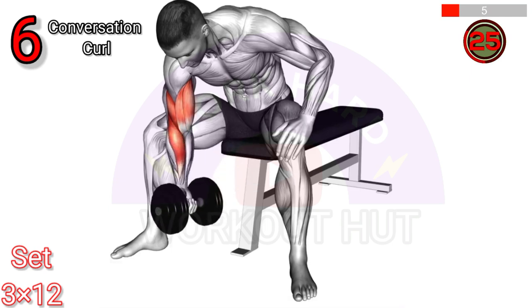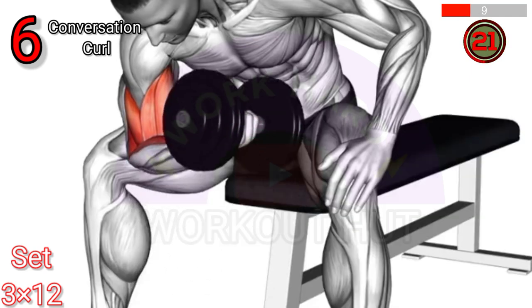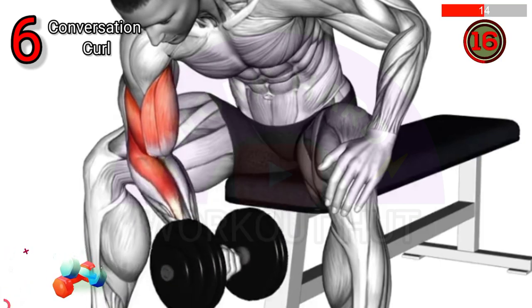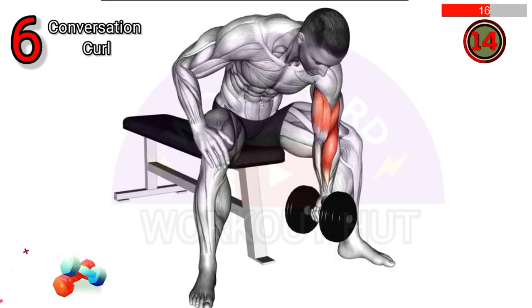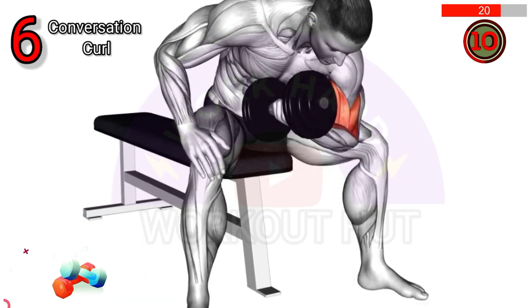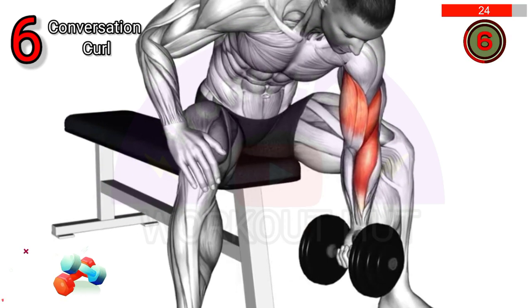To perform dumbbell concentration curls, sit on a bench with legs apart and hold a dumbbell in one hand, resting your elbow on your inner thigh. Curl the weight up towards the shoulder contracting the bicep, then lower slowly and repeat for the desired reps. Switch sides and maintain a controlled motion, focusing on squeezing the biceps throughout the exercise.